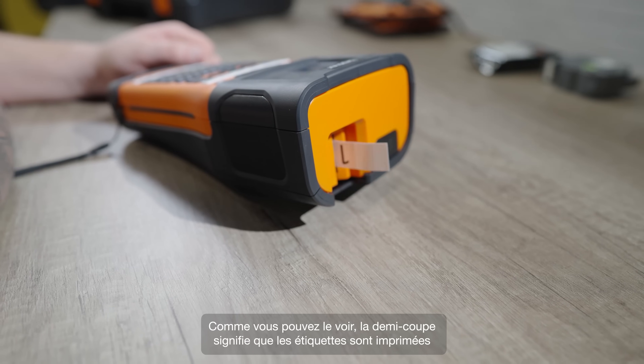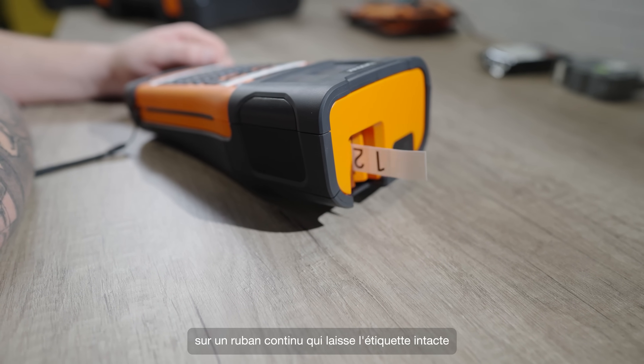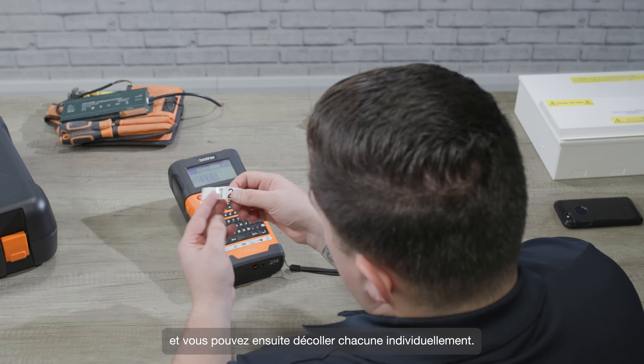So as you can see, the half cut means that the labels are printed on a continuous piece, which keeps things nice and neat. And you can then peel each one off individually.